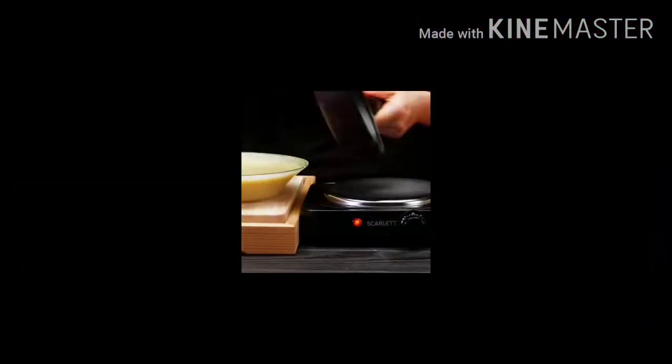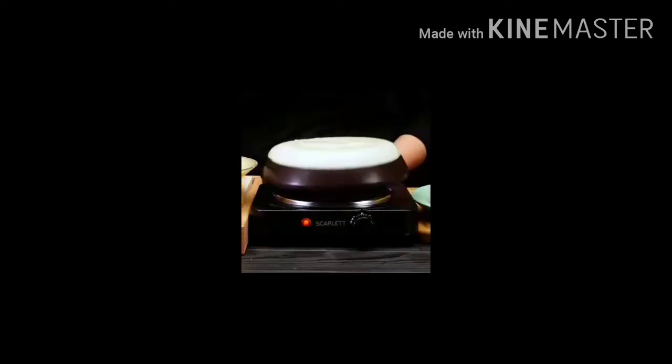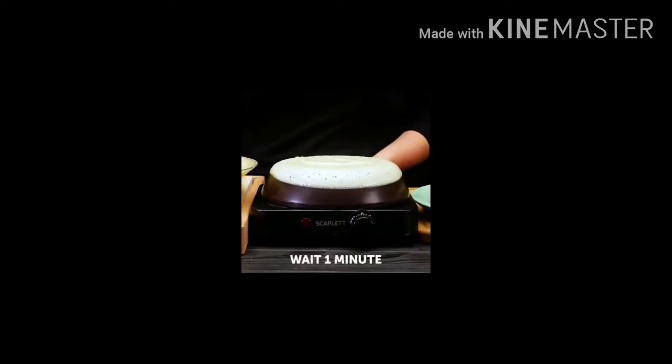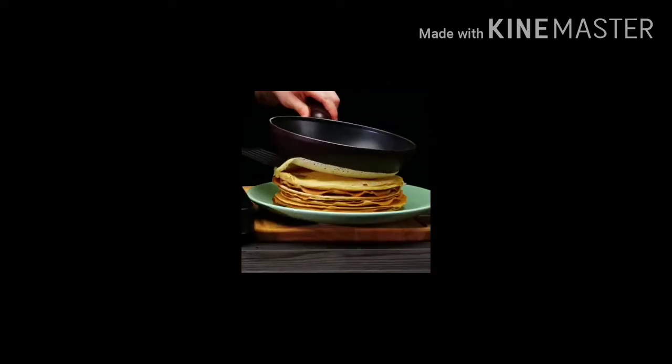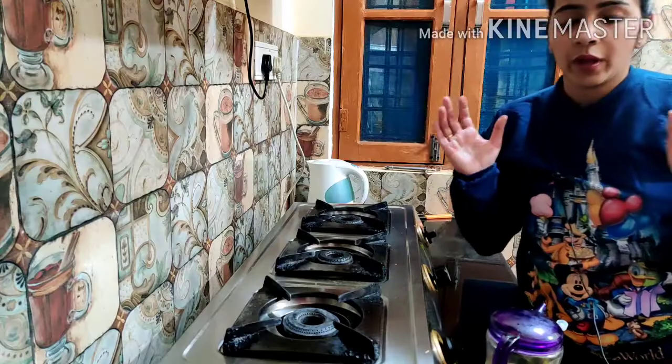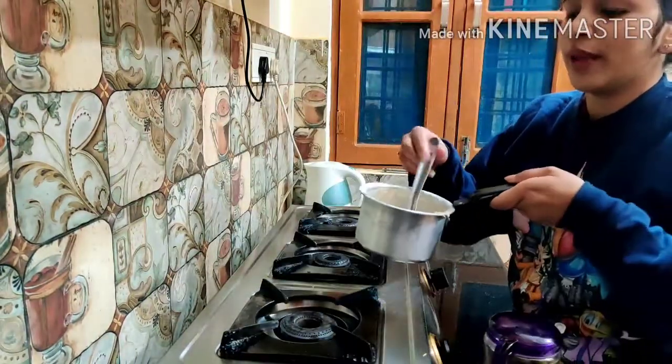In the first hack, you have to grease it from the back side. Then you have to dip the pancake batter. Then you have to warm it. After 1 minute of warming, you will use the pancake.